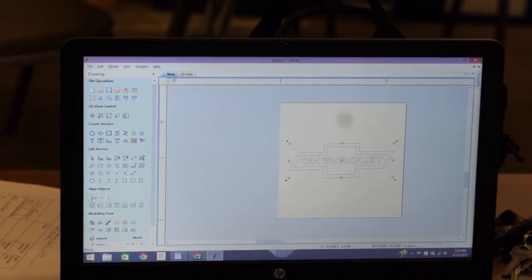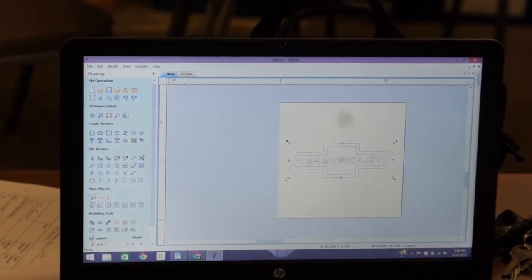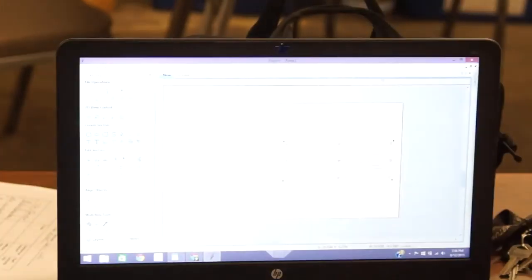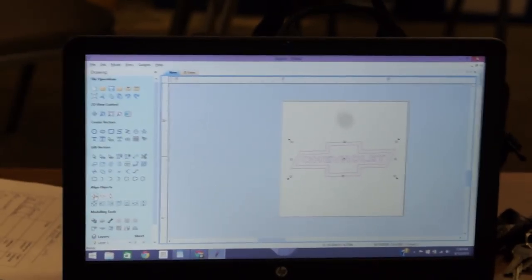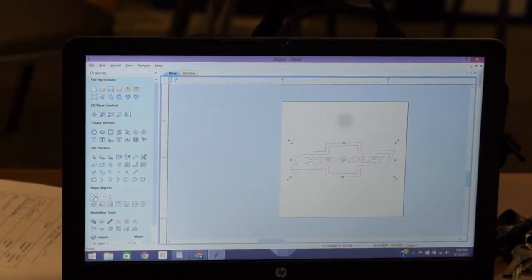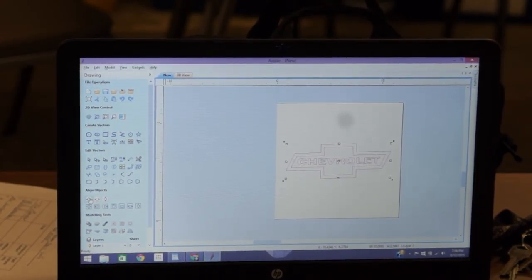If you want to fit it onto a specific board you could unlink X and Y and say make it this tall and this wide, but it would warp your image. Click Close, then down in Align click that first top button — it centers in the material. I usually center all my jobs because it gives me plenty of real estate to put clamps.